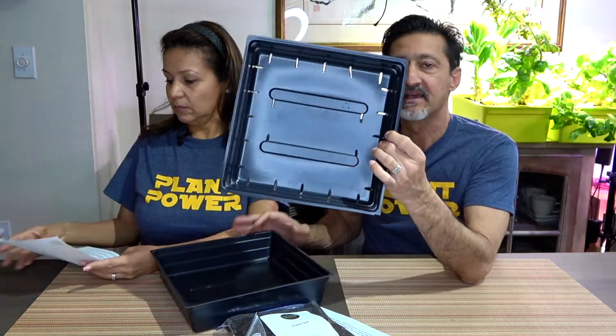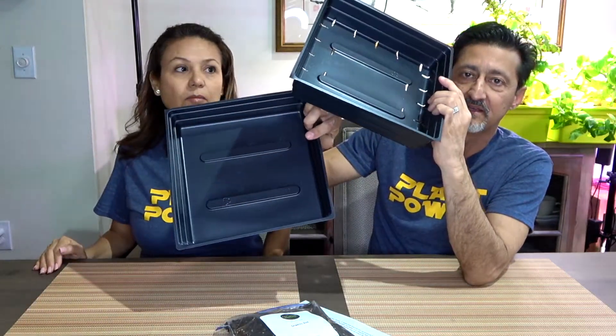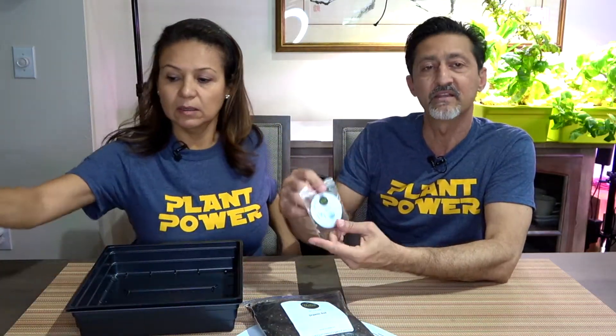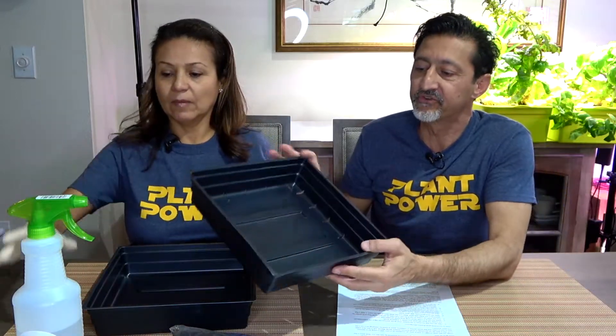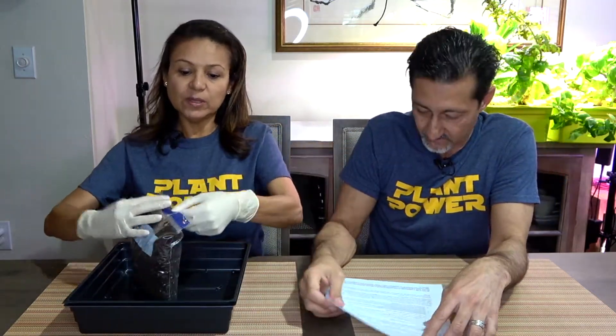When you first order, you get to choose what seeds you want. The kit includes instructions, soil, and seeds. There are two trays — one tray has slots in it for drainage where the soil goes, and the other tray has no slots. The seeds are right here — these are broccoli seeds. They provide everything you need, including a spray bottle. We're going to start by putting the soil into the tray with the drainage holes.